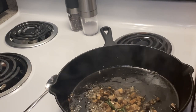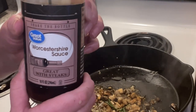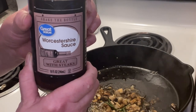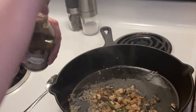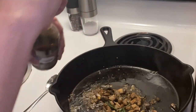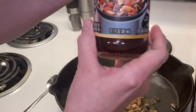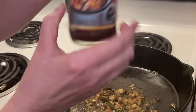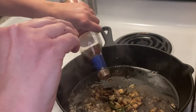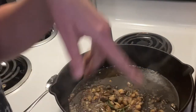My mixture is good and sautéed, so I'm going to add some Worcestershire sauce — yes, I know I mispronounced it, so don't come at me. Every time I say this word I get tongue-tied, so I just call it 'washer shit sauce.' I don't measure, I just pour it in because I pretty much know how to judge measurements without actually measuring. I'm going to use a little bit of red cooking wine — as you can see I don't have a whole lot left, wonder why — and I'm going to cook all this down until it's reduced.